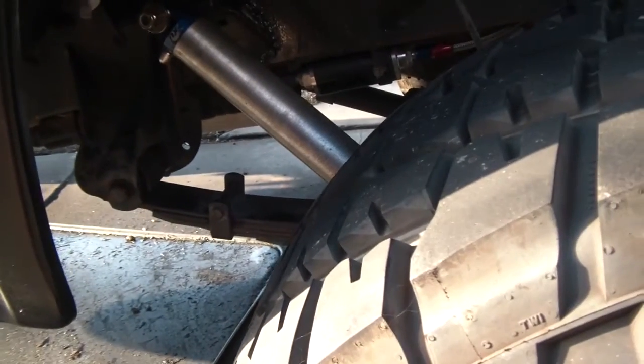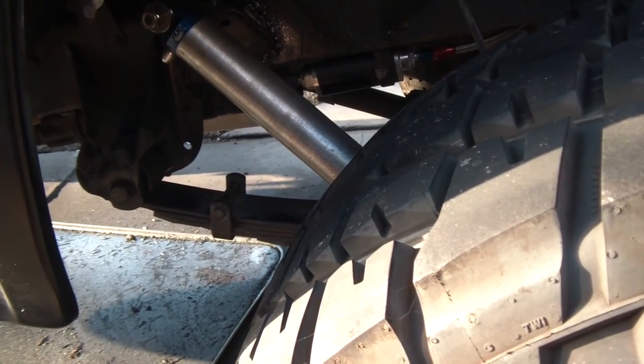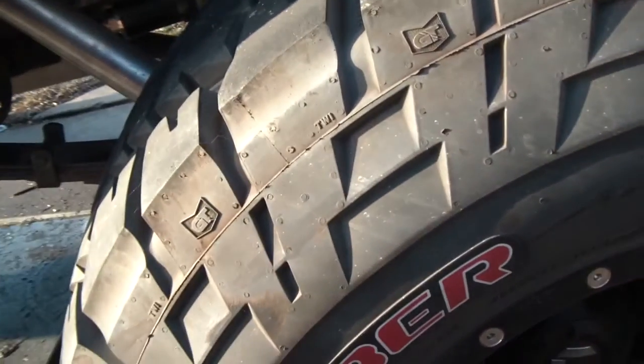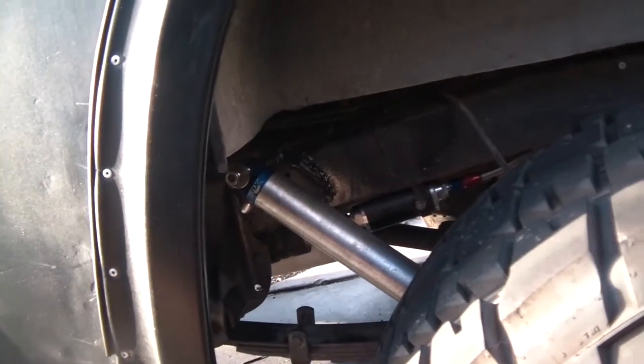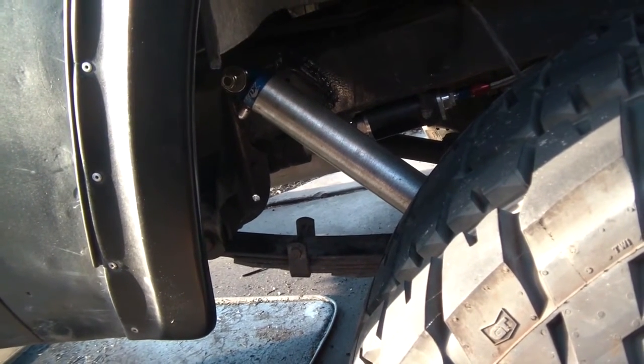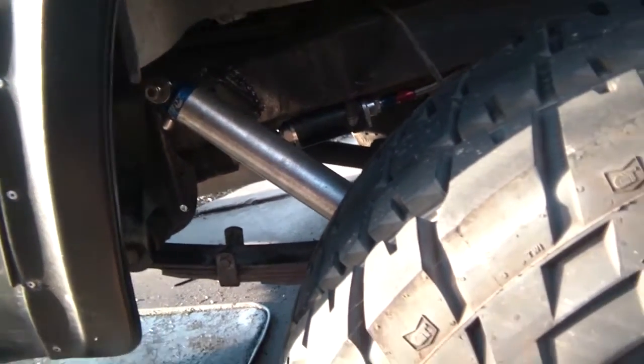When I first got this Bronco it actually had two Rancho shocks per tire — it was so freaking stiff with the stock springs. I originally got a lift and kept the Ranchos, and a couple weekends ago I did the Fox conversion on the front. But once I did the front and still had the Ranchos in the back, it totally amplified how bad the Ranchos were — the front was soft and the rear was stiff. Hopefully it's gonna be more evened out now.